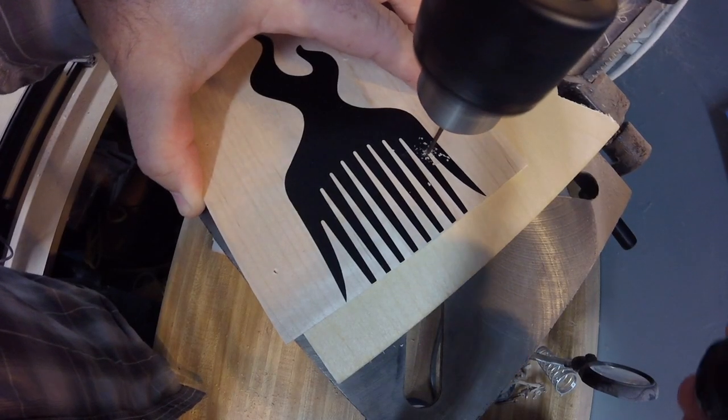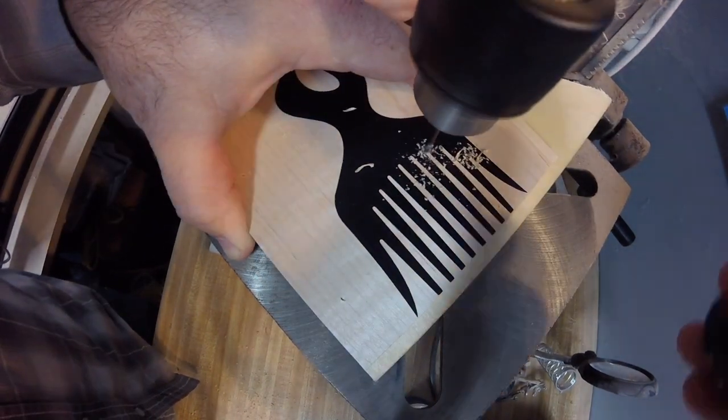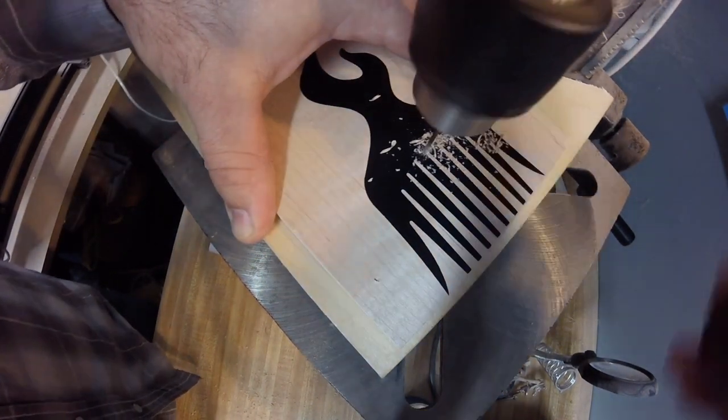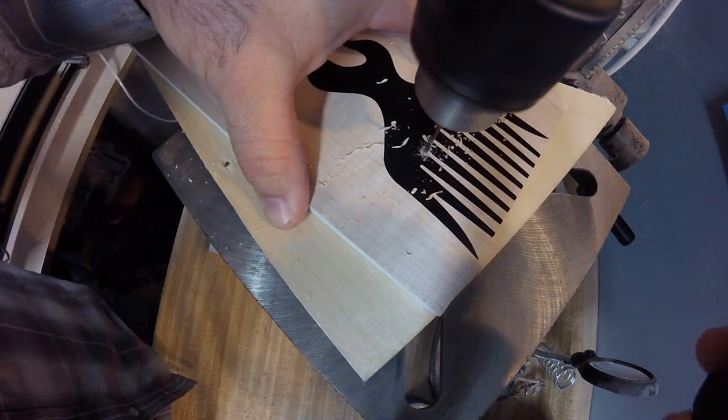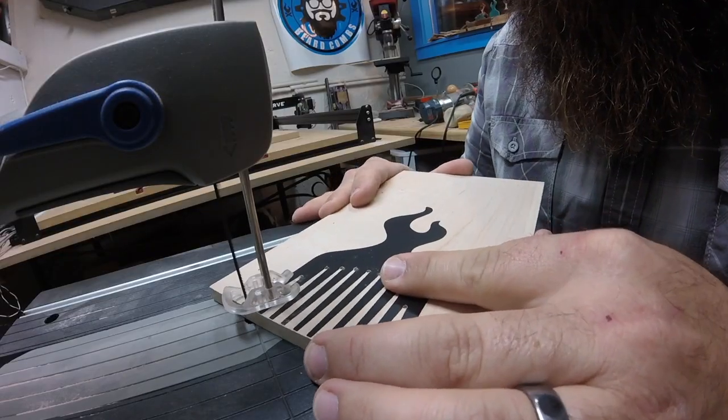Here I'm using a 1/16th inch bit to drill out the holes in the top of the teeth. This is so when you cut it on the scroll saw you have a place to end — you don't have to try to make these little loops, and you end up with a nice clean hole at the top of your teeth.